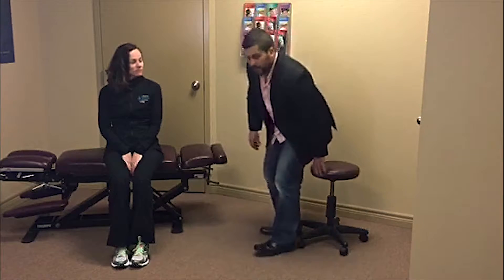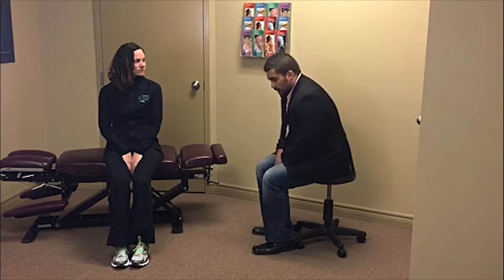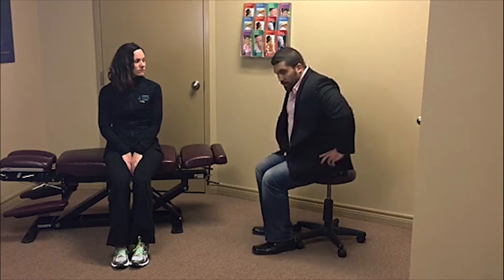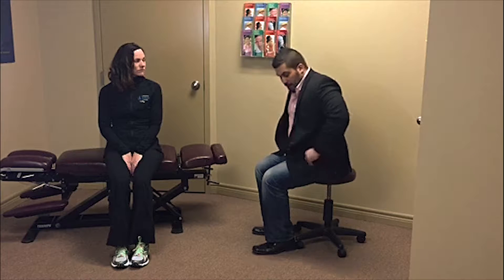Here in Windsor, Ontario, we have the majority of the population that sits at a desk all day. The problem with that is while we are sitting, over time, we start to hunch over, rounding these shoulders, leaning forward, the pelvis tilts forward. What happens is we shorten a muscle that starts from our hip to our spine. It causes a lot of tension and it can lead to a lot of low back pain.